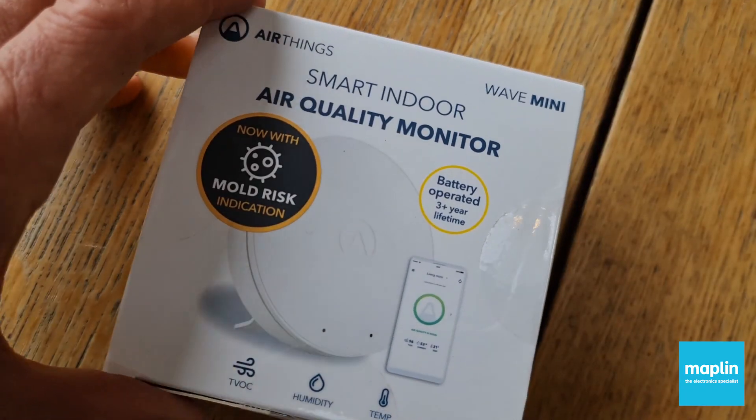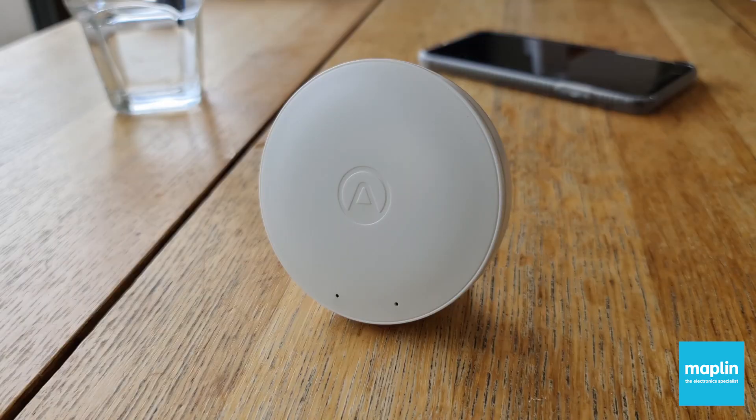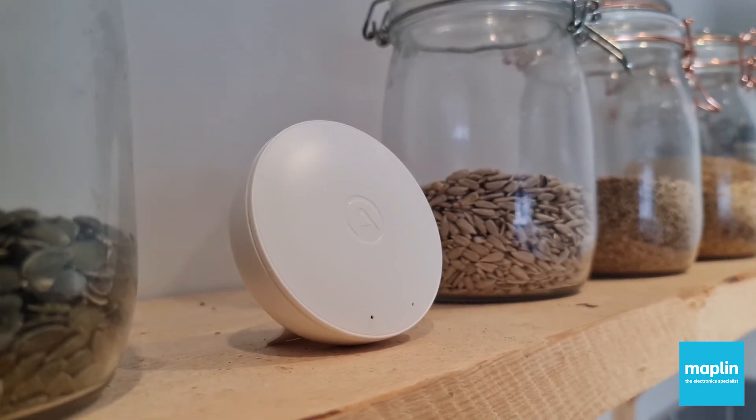So yeah, for me, AirThings Wave Mini is a really clever little device and it offers a genuinely useful insight into the air quality of your home.